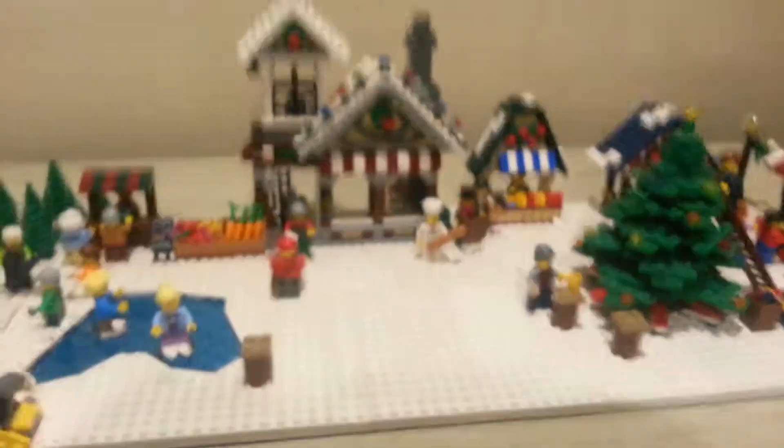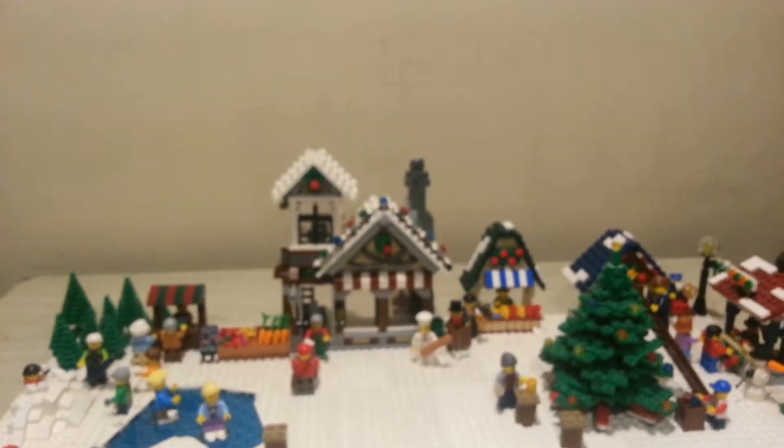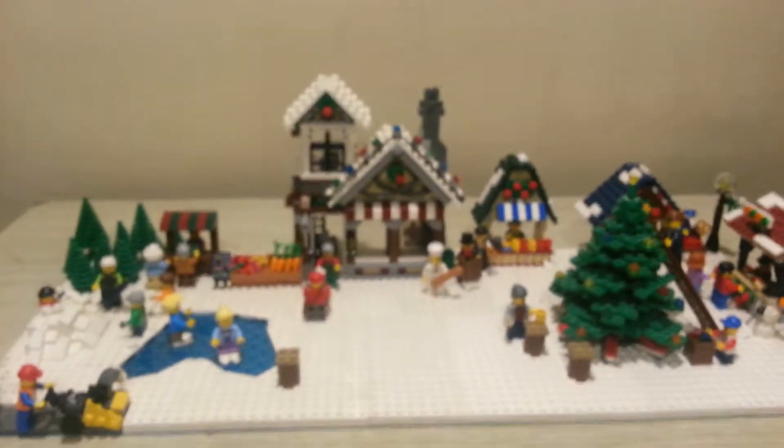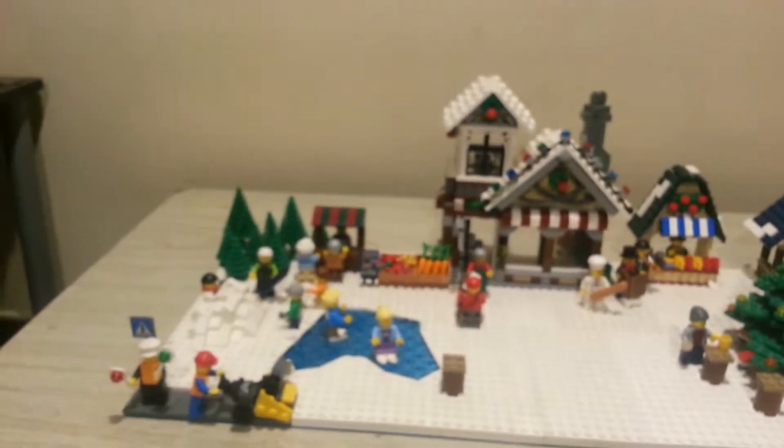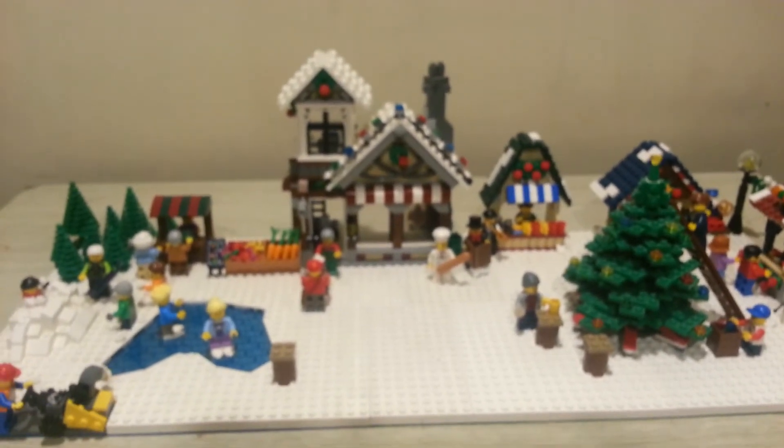That pretty much sums up the LEGO Christmas market I made this year — here's one last overview of it. I hope you guys all enjoyed this video; if you did, please leave a like, be sure to comment and subscribe for more MOCs or just any videos in general from me. Thank you guys for watching, peace out.